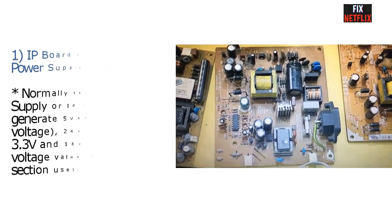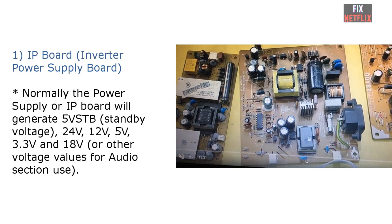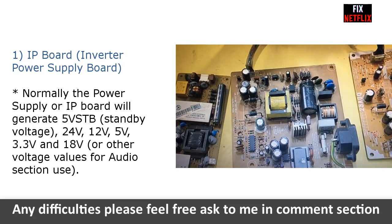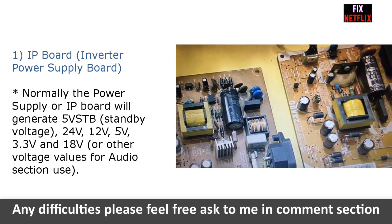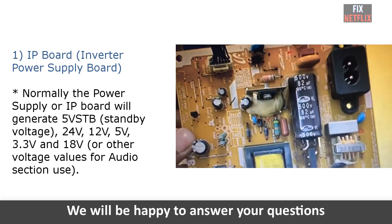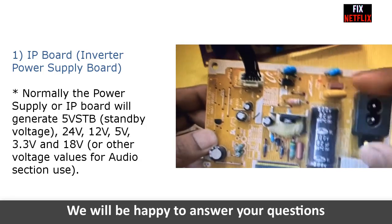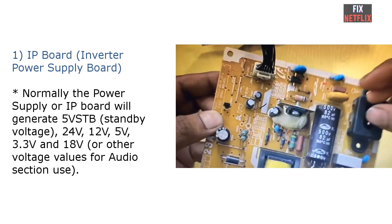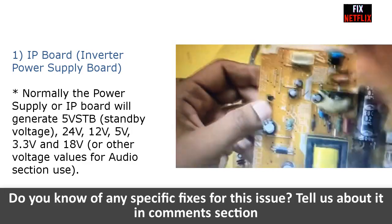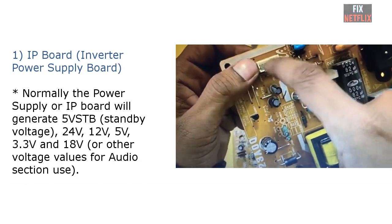The inverter board is used to step up a low DC voltage to output a high AC voltage to start up the CCFL or EEFL lamps. Normally the voltage input to the inverter board is 24V DC, and the output voltage is about 1500V AC at startup, then steadies at 600 to 800V AC, depending on the type of lamps in use.